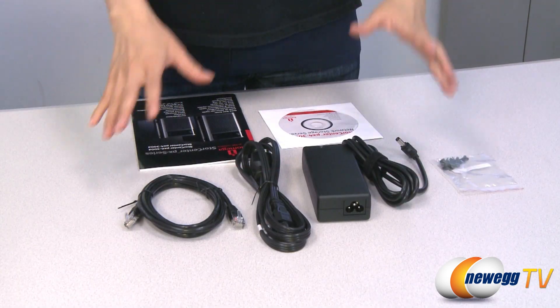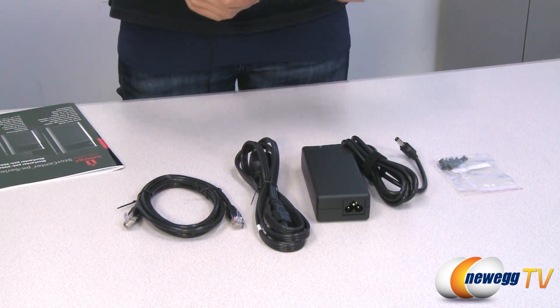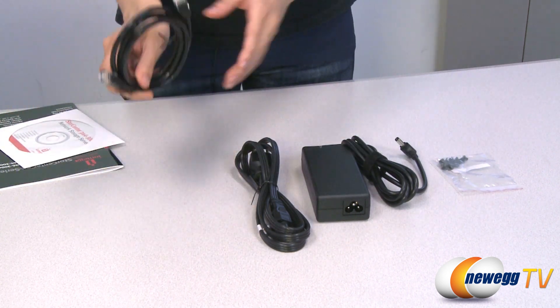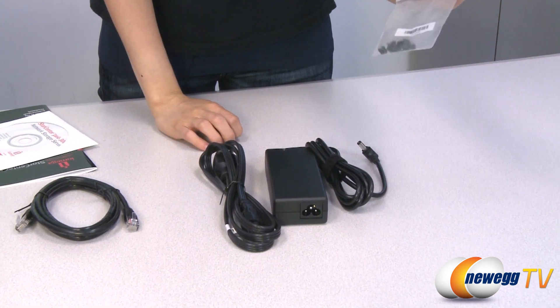These are the accessories included in the box. First up is your quick start guide. Next is your solutions and software CD. This is your Ethernet cable, power adapter and cord, and lastly a packet of screws.